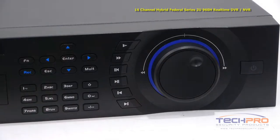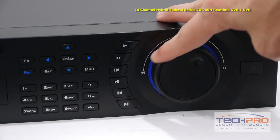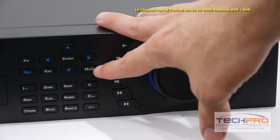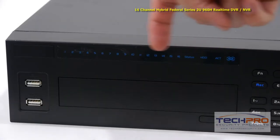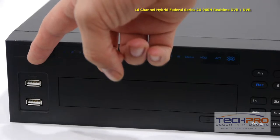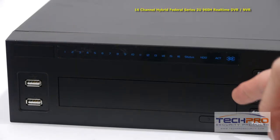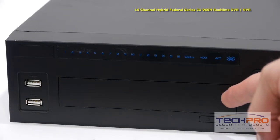Let's take a look at some of the buttons on the front. Starting with the power button, this knob controls the speed of the playback. These are the playback control buttons, your interface navigation buttons, and your indicator lights. These front USB ports can be used with a mouse or a flash drive for backups, and there's an empty DVD port in case you want to install a DVD burner.